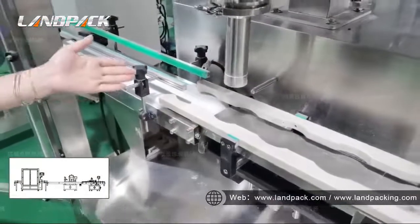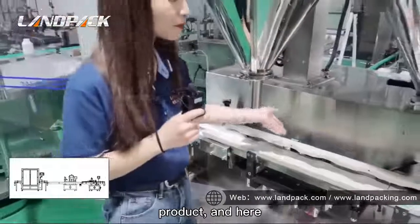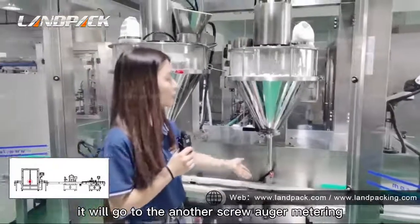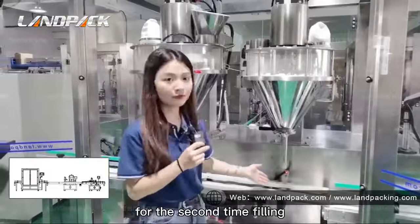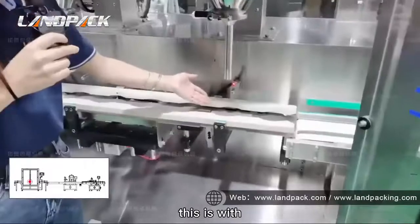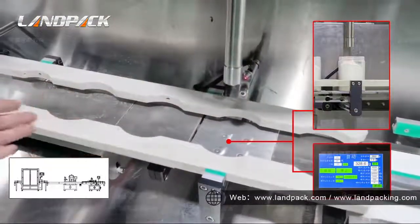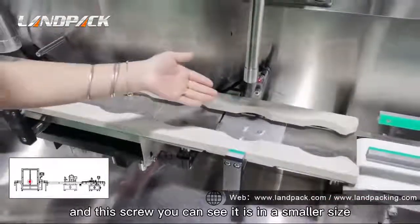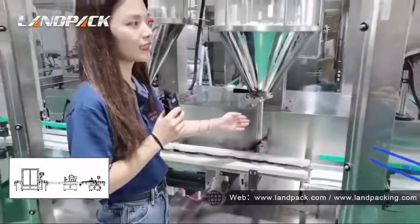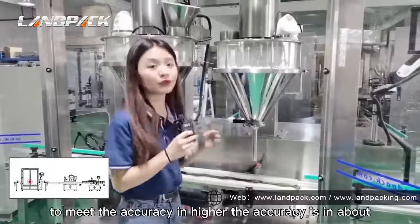This prevents dusting and makes the accuracy higher because it controls the dusting of the product. When you finish the first filling metering, it will go to another auger metering for the second filling. In this filling, you have a weigher at the bottom here. This is the weigher function to measure the difference from the target weight. This second auger is in a smaller size because it adds the additional difference from the first metering to make the accuracy higher.